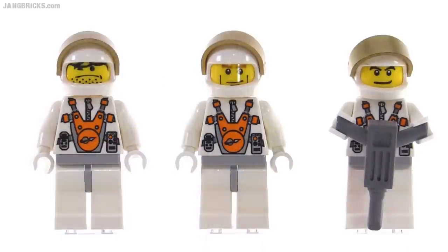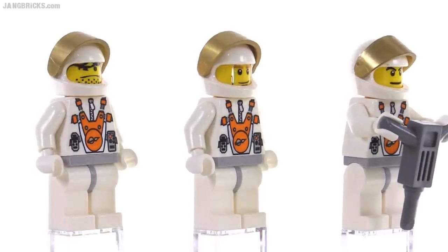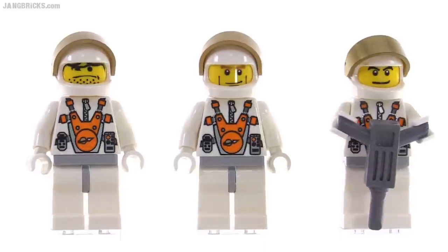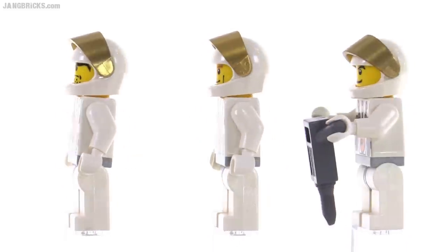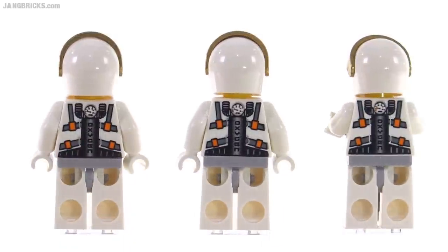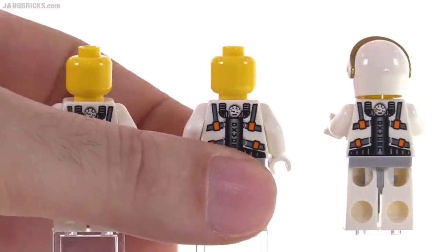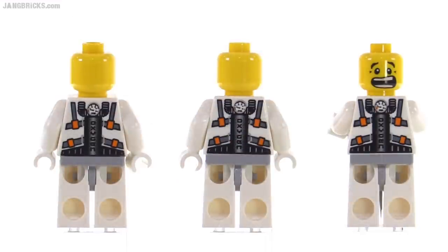Here are the good-guy figures — or you could call them the bad guys, because they are capturing aliens and using their bodies for energy. Either way, they're the humans. All of them have the same torsos. There's one extra minifig accessory with the jackhammer. Looking at them from the back, they all have the same prints. One of them — the third one — has the secondary face.